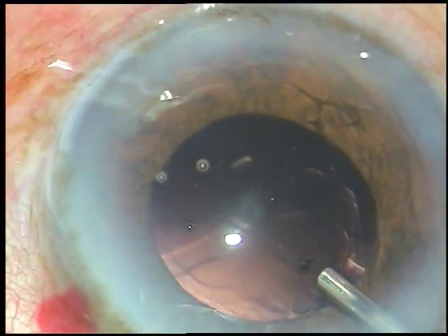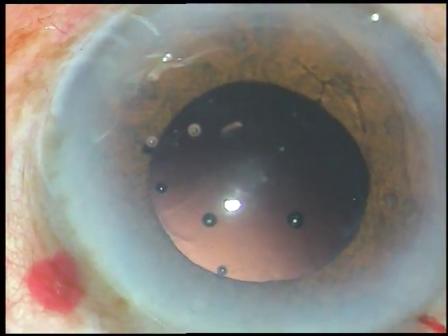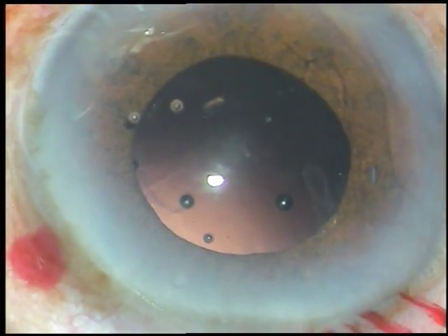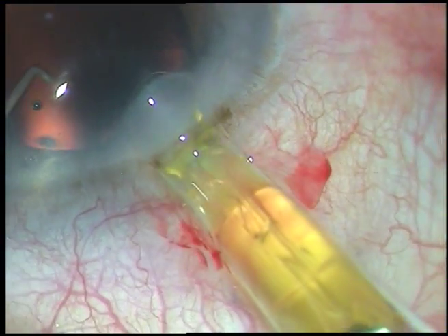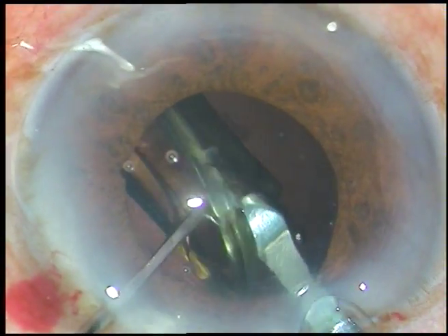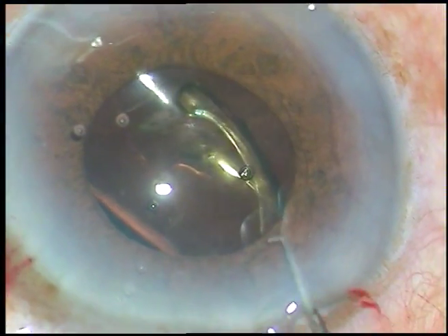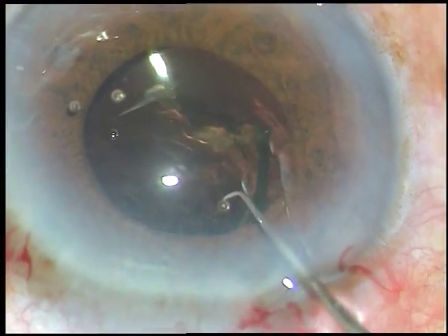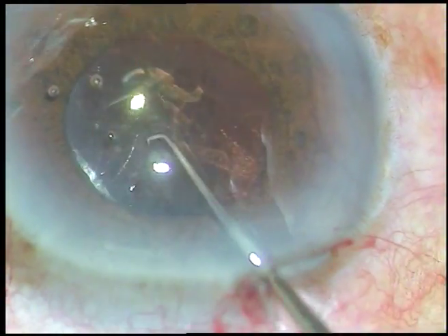I am injecting viscoelastic substance. The pupil has become again about 4.5 mm. This is a hydrophobic acrylic intraocular lens; it has gone through a 2.8 mm incision. Now the lens is dialed and the haptics go into the capsular bag, taking shelter at the equatorial region of the capsular bag. It is nicely done.